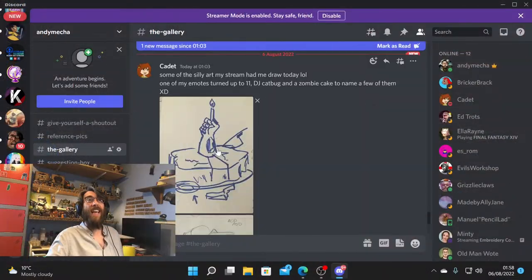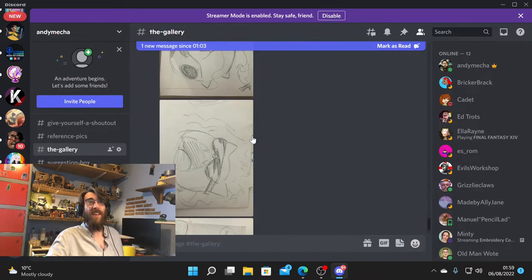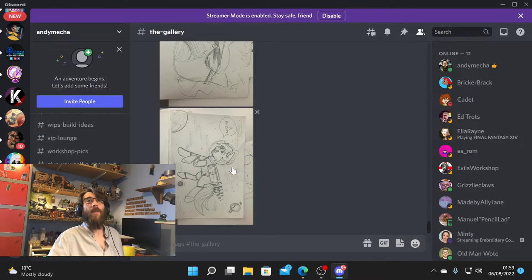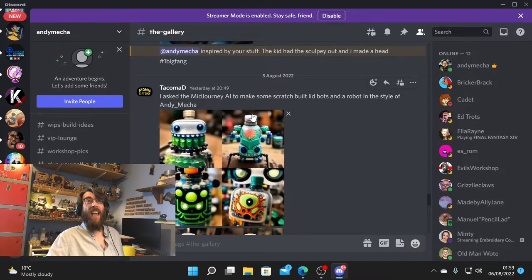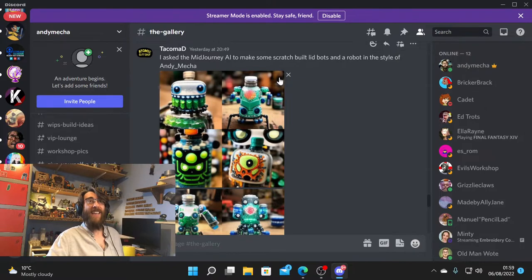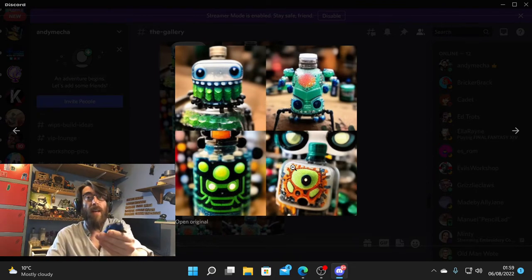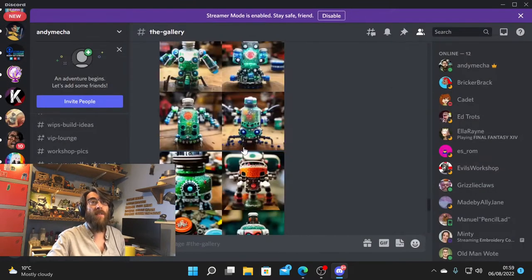This was the artwork — the cadet, red shirt was talking about some silly art, your stream had you draw one of your emotes turned up to 11. And yes, that was Dina Atomic Gift Shop — Mid Journey AI with the prompt 'build lid bots on a robot in the style of Andy Mecha.' That's brilliant. I think it's getting the colors and the eyes from the ugly heads. They're kick-ass, really cool.